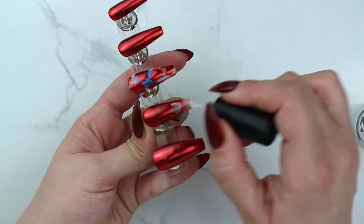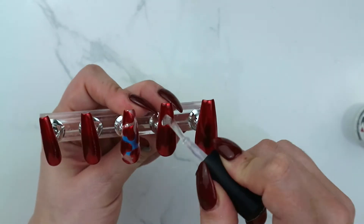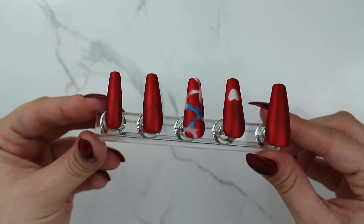I'm applying a matte top coat on top of the chrome, and when you do that it creates this really cool velvet look.